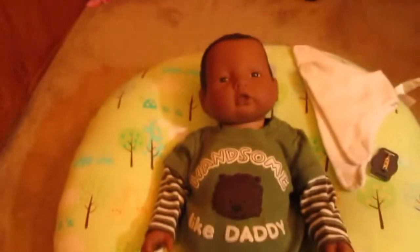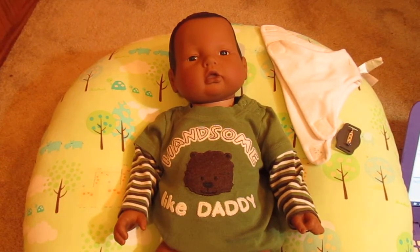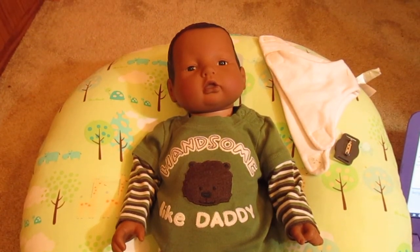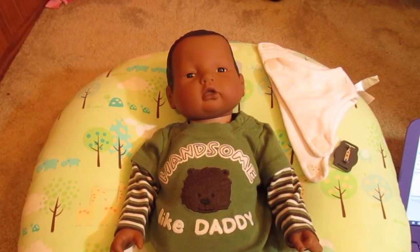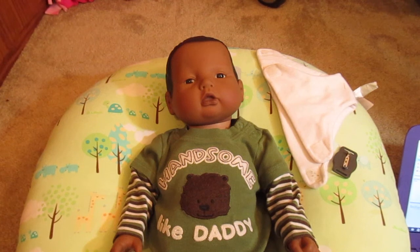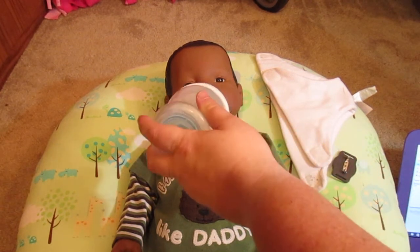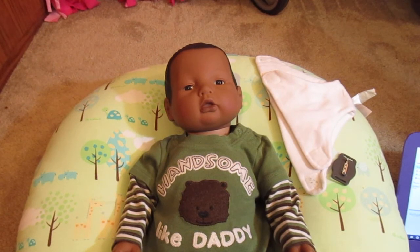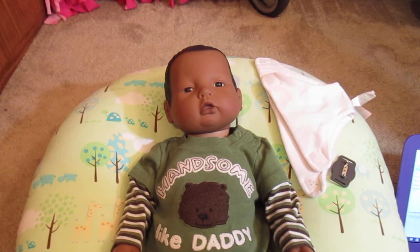I'm going to go ahead and do Danny's, so I'll click Start Test. He is going to chime — he's not going to do anything until I physically do it to him. CS I think stands for control software. Here's a bottle and he will chime every time you do one of them, and on the screen it'll check it.